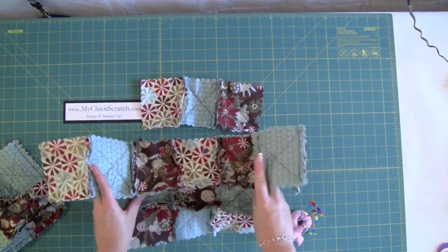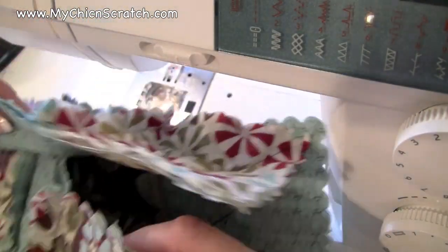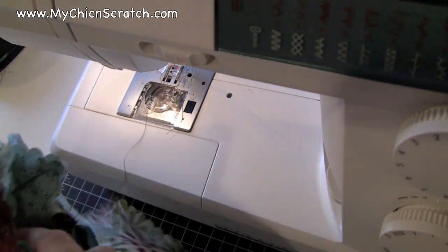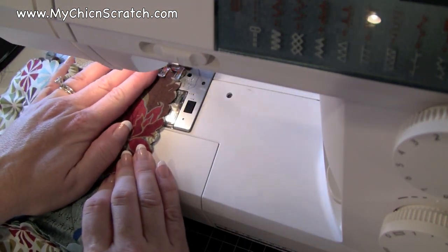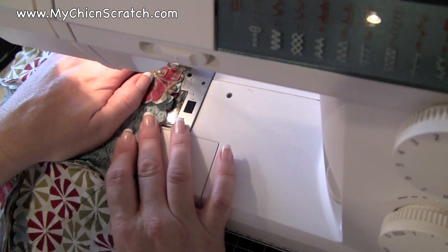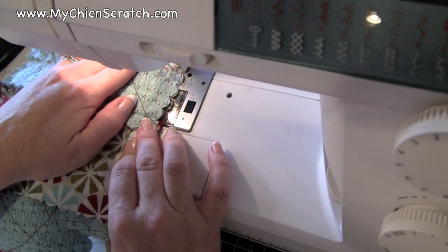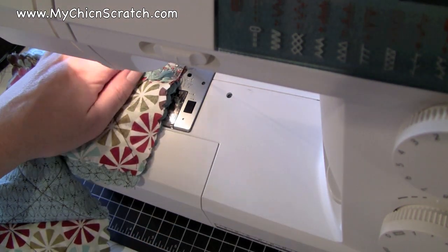For this part we're going to sew all of our squares together. The last part you saw me pin all of these together, so now I'm going to start with the first one and stitch it. I'm going to remove this pin but leave the other ones in for now. Now I'm going to remove this pin that's right there. I think I just went a little crooked there, and then I remove the next pin.